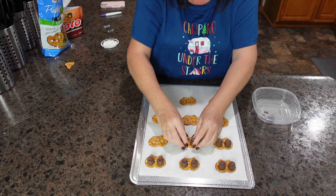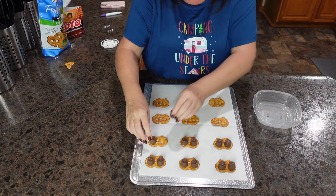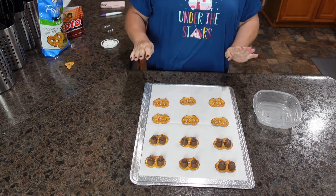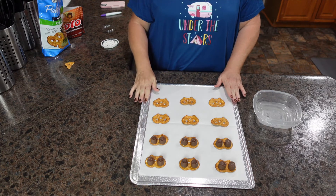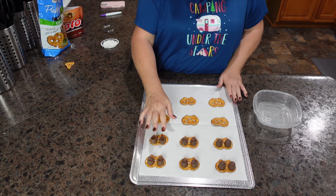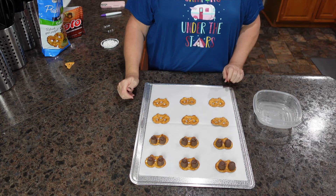Just have fun with it — the kids will have a blast, especially when you tell them they're making eyeballs. Instead of watching me do all of these, I'm going to finish them up and put them in the oven at 300 degrees for two and a half to three minutes. You just want the chocolate to soften up — you don't want it to be a big globby mess where it melted all the way. You just want it soft.